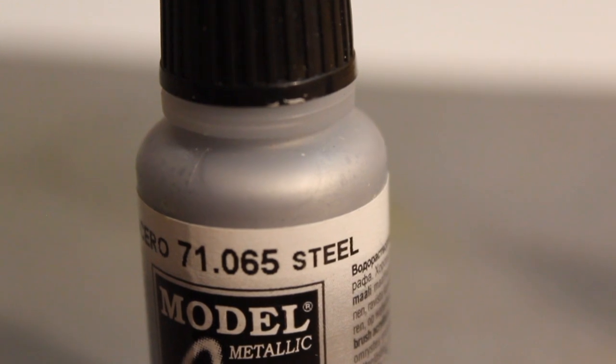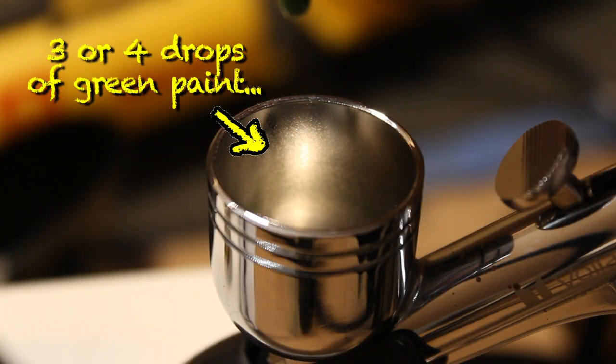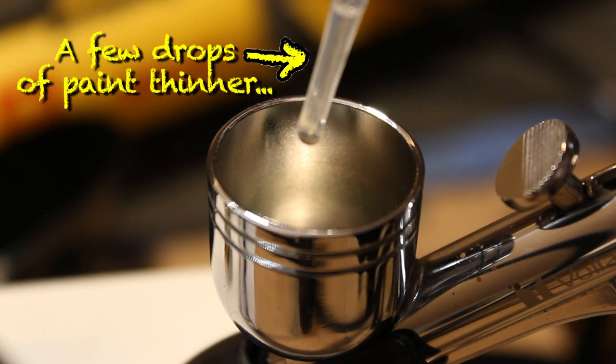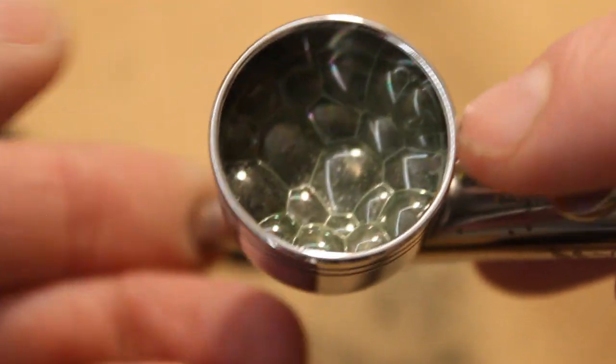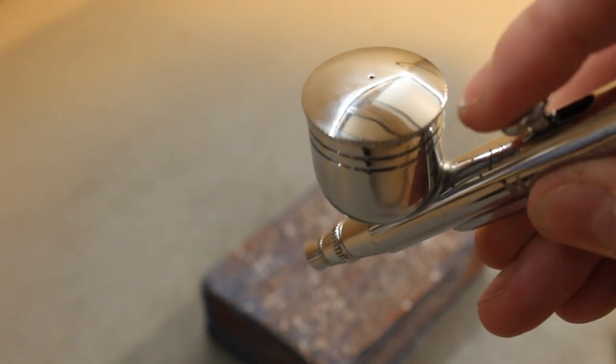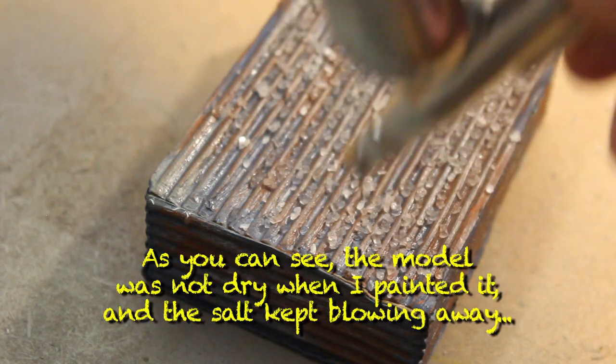Once the model has dried, the next stage is to give it a spray with the color you want the outside to be. I was indecisive about whether to go for green or silver, so I decided to try and mix a little bit of both and see how it comes out. Obviously if you have a color scheme in mind for the outside of the building then choose that particular color. I would recommend using an airbrush if you have one, but if not you can just use a spray can. I sprayed the coats liberally over everywhere that was covered with the salt.